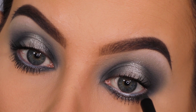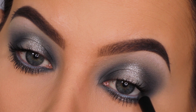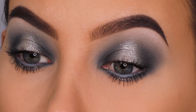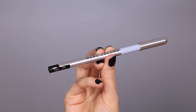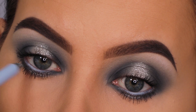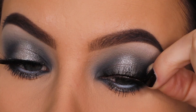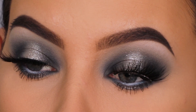I switched to the Zoeva waterproof eyeliner pencil in the shade Cool Factor and applied it all the way along the lower lash line on top of the Marc Jacobs pencil. Then I went back in with the Marc Jacobs pencil and applied just a little bit in the center of the waterline — just like we popped the light color in the center of the lid, I wanted to do the same in the waterline.